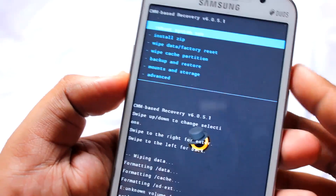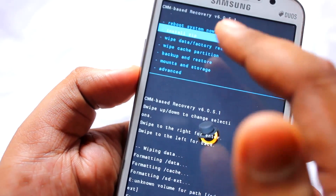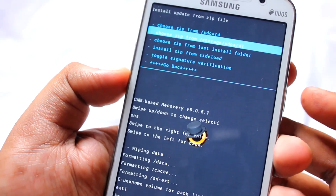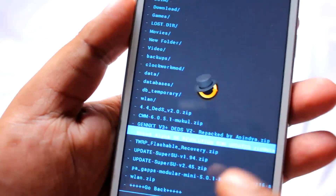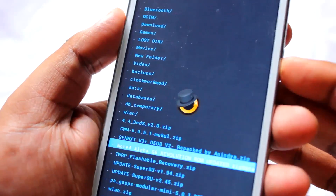Next you want to install the zip file we just downloaded. Select Install Zip, use the power button to select and the volume keys to navigate. I placed mine on the external storage, so navigate to that directory. The file is called Note4Alpha — select it and hit the power button.